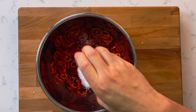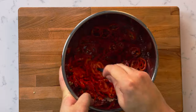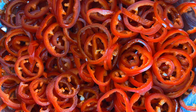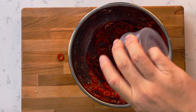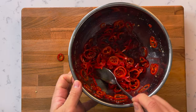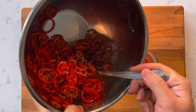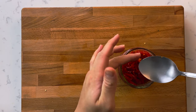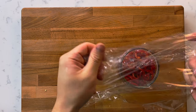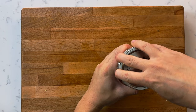In a bowl, combine the chili, salt, and sugar, and toss it to mix. After it's all nicely mixed, we're going to let it sit at room temperature for about 30 minutes. After 30 minutes have passed, throw in your red wine vinegar and extra virgin olive oil. Give that a nice mix and transfer it to mason jars. Cover with plastic wrap, tightly seal it, and we're going to let it sit at room temperature overnight.